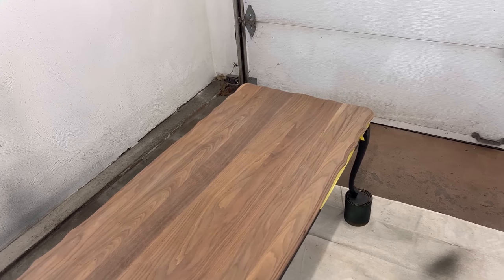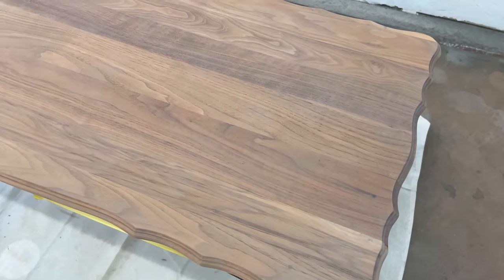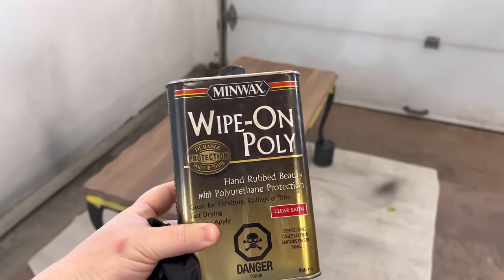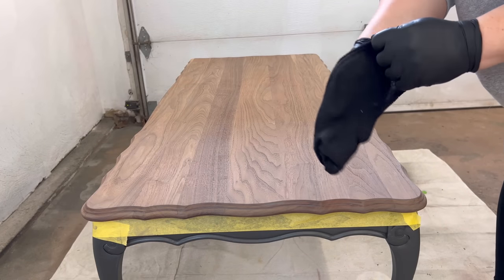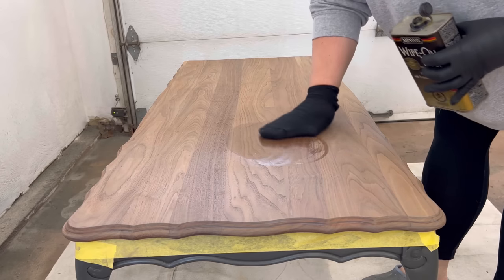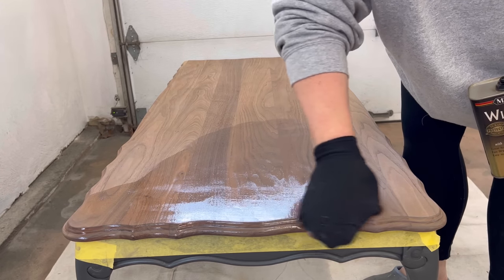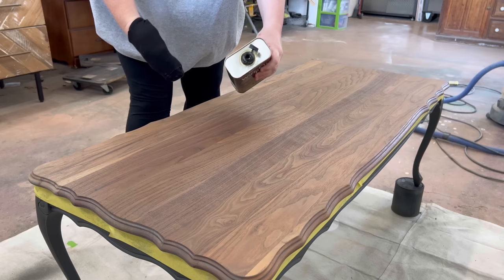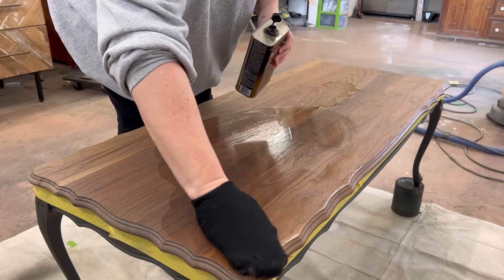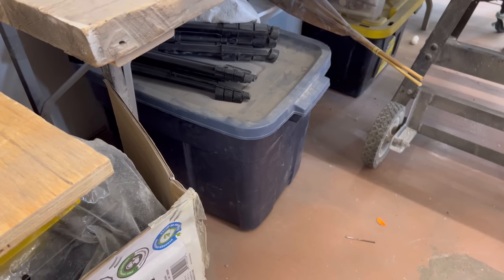The next morning when the stain and all the mineral spirits were dry, I came back to the table and was shocked at how good it looked - I don't know how or why this worked out, but it did. Now it needed some sealer, and since I'd used an oil-based stain I need to use an oil-based sealer on top. This wipe-on poly is super easy to apply and gives a nice soft sheen over wood finishes, which I thought would complement the satin paint really well. I wiped on a total of five coats since this is a surface that's going to get a lot of traffic, and I just used an old black sock over my glove to wipe it on.